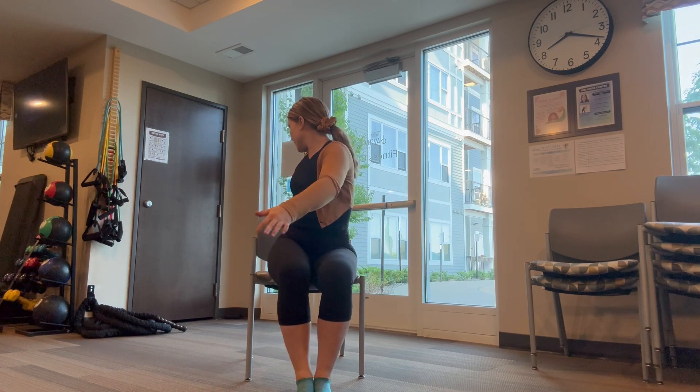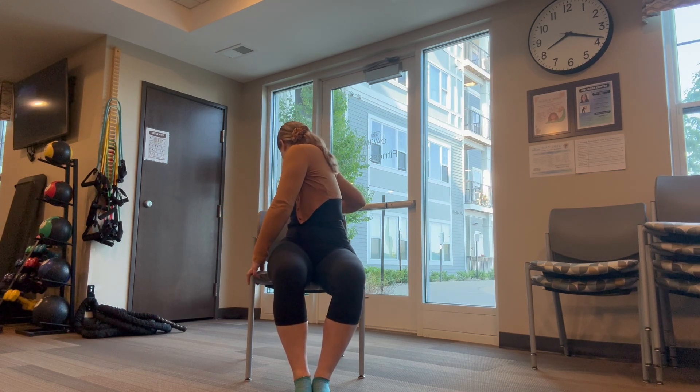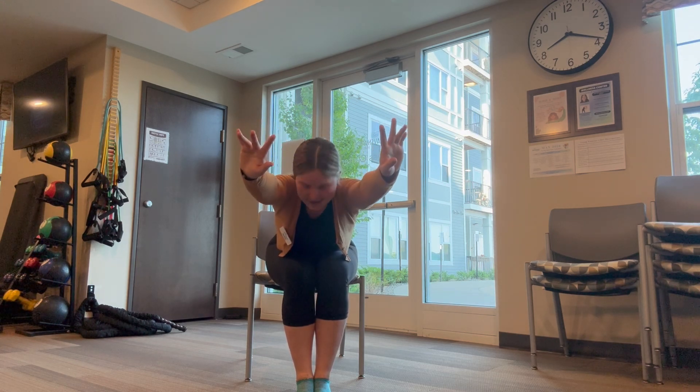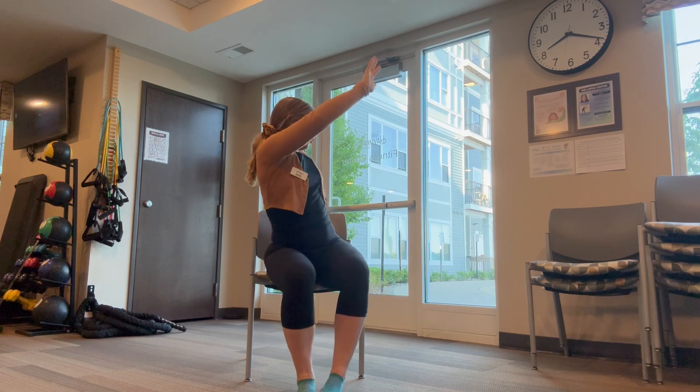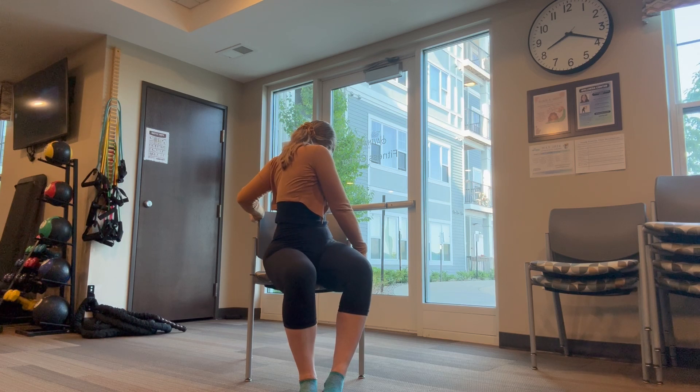Let's do our seated twist when we're ready. Pick a side and twist to it. Awesome job! Big reach forward in the middle. Wiggle those fingers. Shake that head yes. Awesome! All the way over to the other side when you're ready. Beautiful! Come back to center.